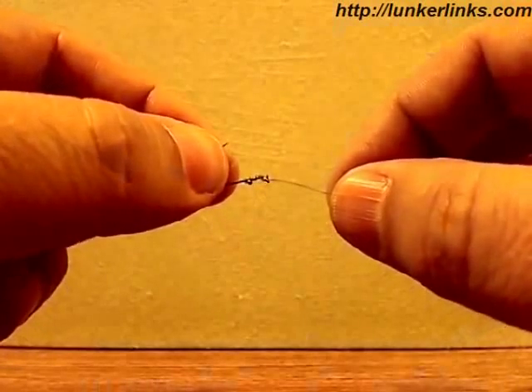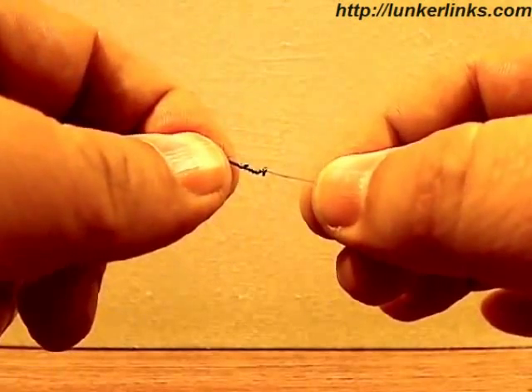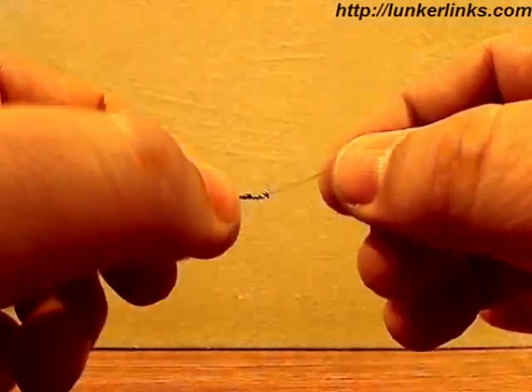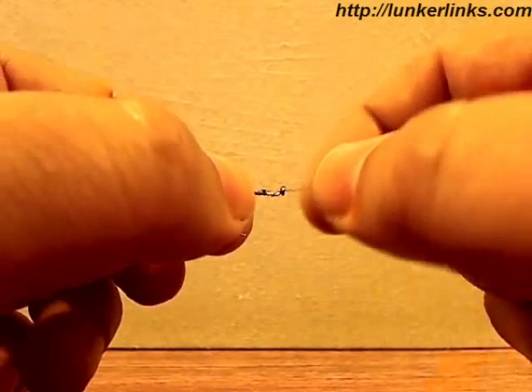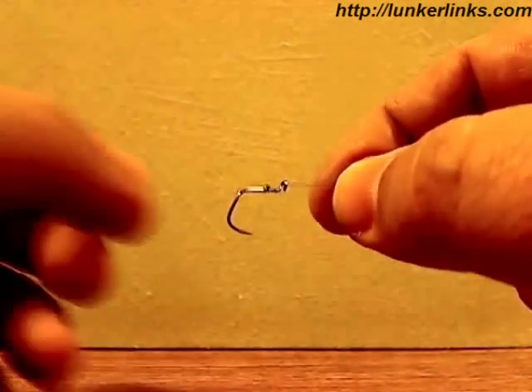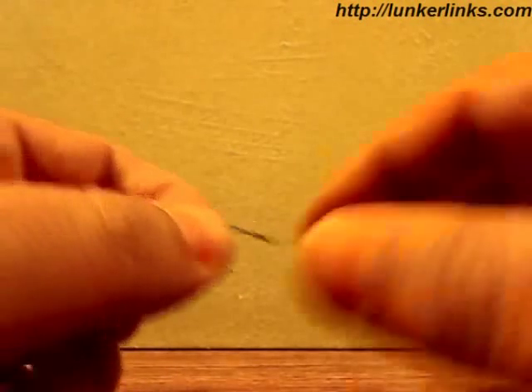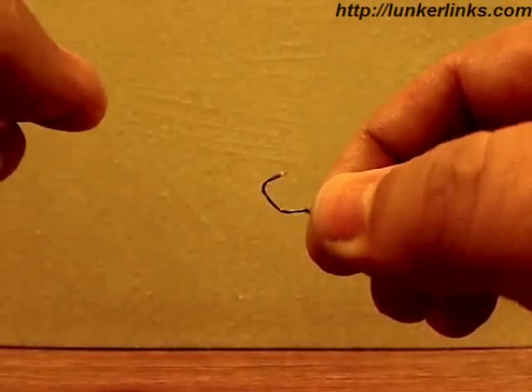We fished with these for three days last weekend and lost one hook — I blame myself for that. I think I cut the tag too short and after catching five or six fish, my guess is the tag pulled through the eye. Once that happened, the hook just unraveled and I lost the hook and the fish. No big deal — we were catching a lot of fish and it was probably getting dull anyway.